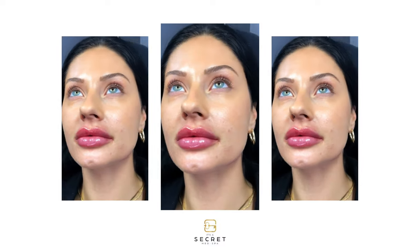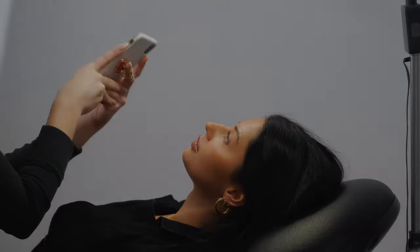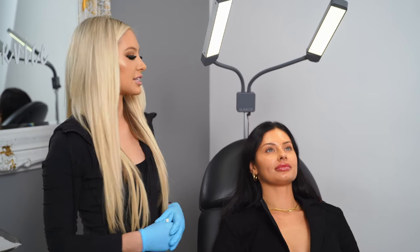All right, now we're going to take her pictures. Now that we're done with Lexi's beautiful lips, we're going to put a little bit of Dysport in Lexi's forehead, frown lines, brows, and crow's feet. Dysport is a neuromodulator that we offer at It's A Secret to help smooth fine lines and wrinkles. We also offer Botox for those who prefer that product, but Lexi likes Dysport, so we're going to use that on her today.